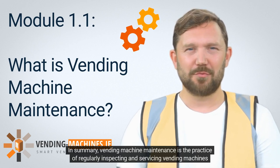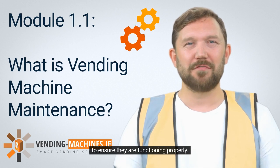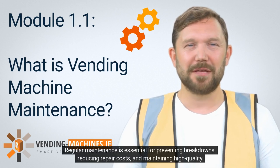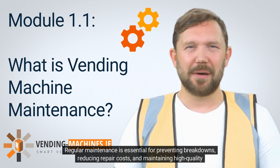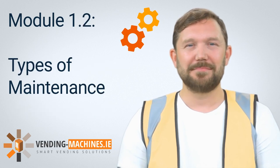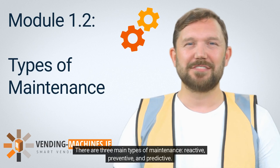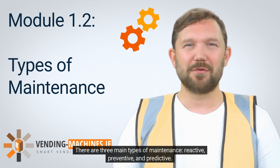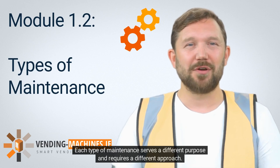In summary, vending machine maintenance is the practice of regularly inspecting and servicing vending machines to ensure they are functioning properly. Regular maintenance is essential for preventing breakdowns, reducing repair costs, and maintaining high-quality product delivery. There are three main types of maintenance: reactive, preventive, and predictive. Each type serves a different purpose and requires a different approach.